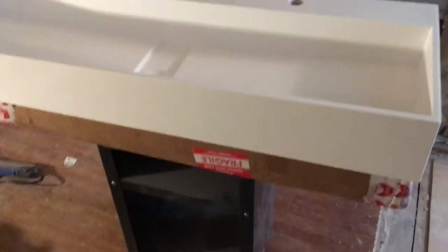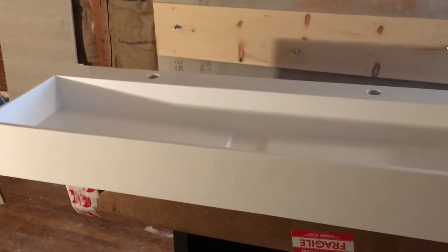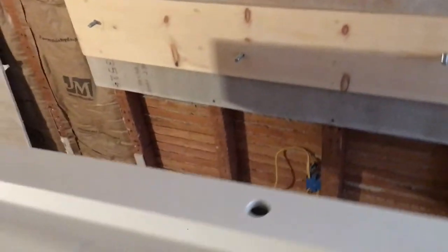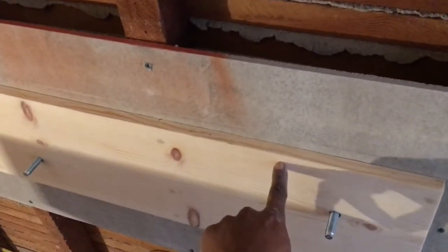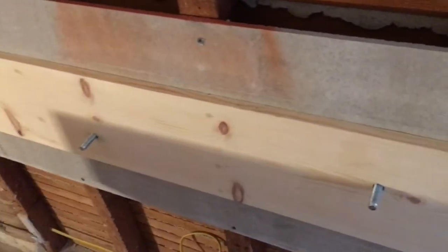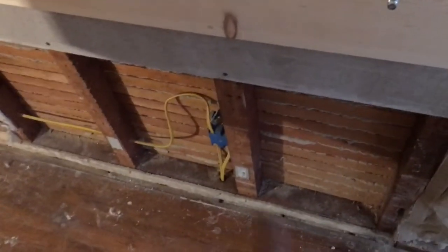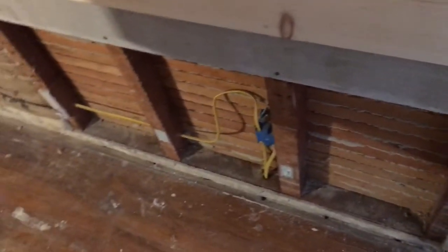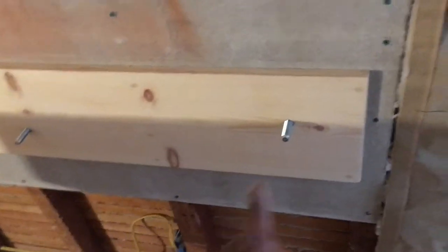I'm working on installing this double vanity wall-hung sink — it doesn't have any legs or a pedestal. It's about 47 inches long and 15 inches in width. I wanted to mount it on some wood and have towel storage around it, so I needed to start with access to plumb everything, figure out what holes to drill, where the drain goes, and measure out from stud to stud.